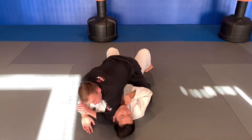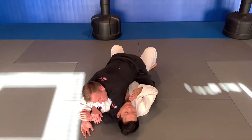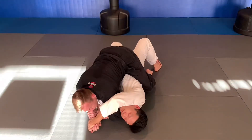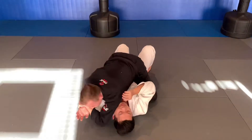When I go for this Americana shoulder lock, I've got the same potential problem that I had when he was in side control, and that is him rolling underneath and getting his hands together. Ideally, my pin on his body, my control on his body is enough to prevent that from happening in the first place.